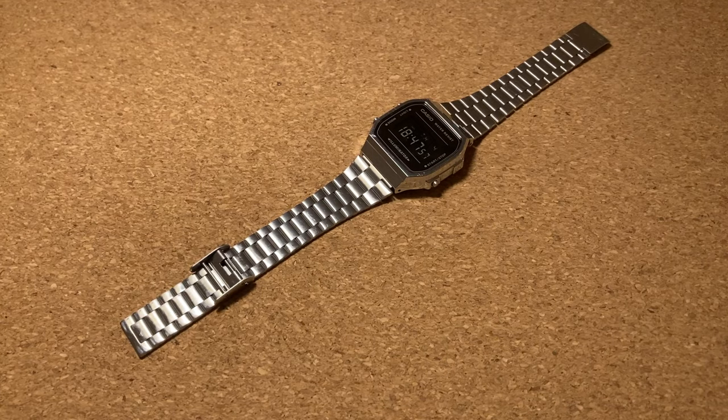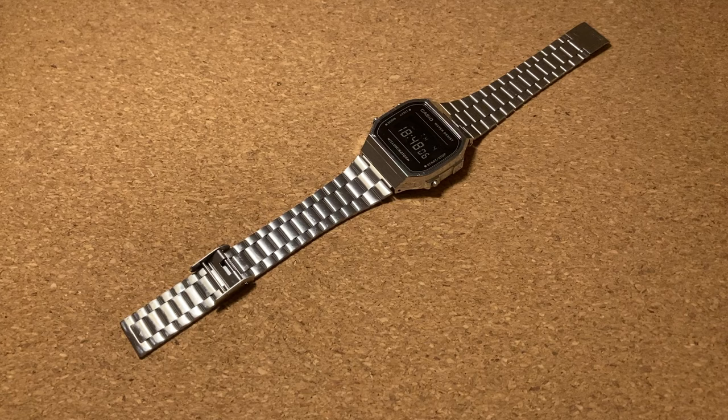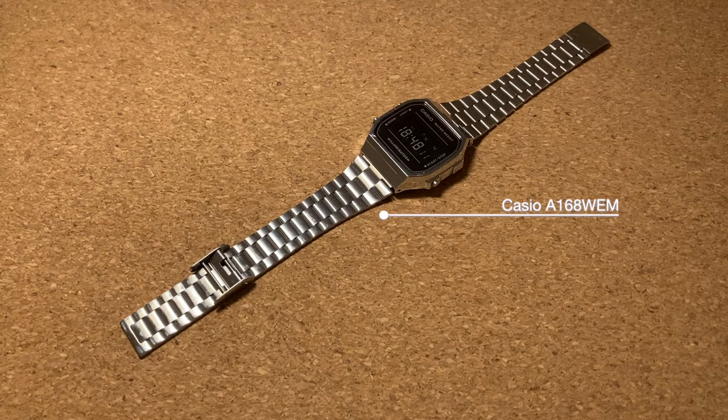Hi and welcome back to the Nordic Watch channel. This time a quick and easy instructional video on how to adjust your metal bracelet on your Casio. I'm using a Casio A168WE which I will be reviewing, but pretty many digital Casios have this same bracelet and mechanism.